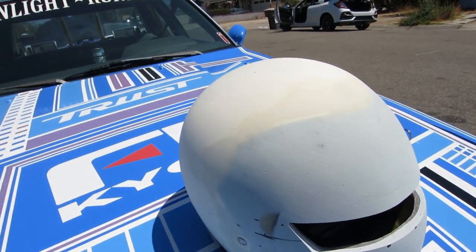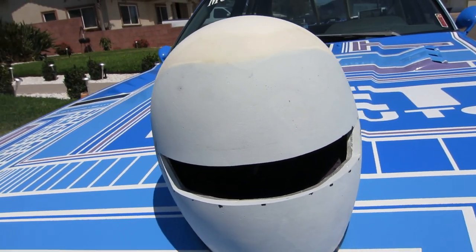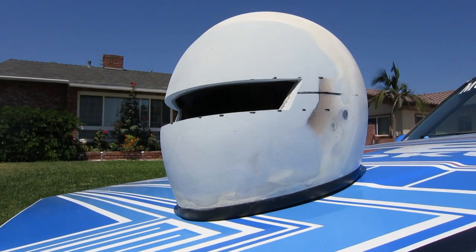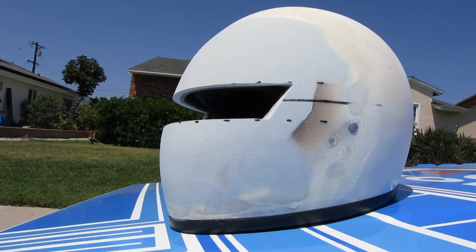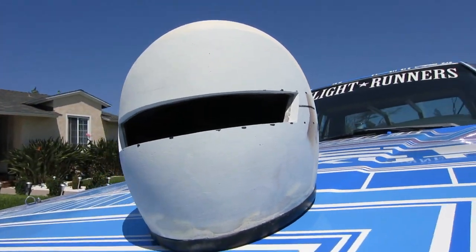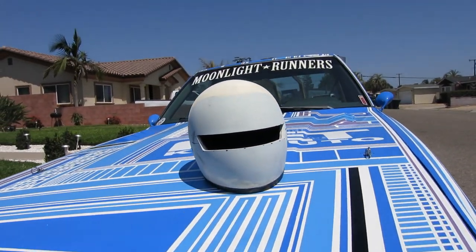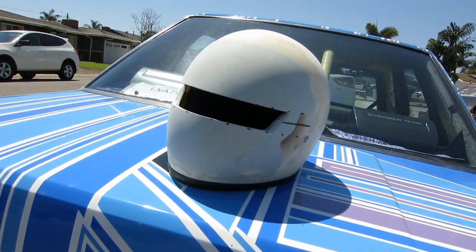In today's video we're going to be showing you how to make this custom helmet. This style helmet is referred to as the hell helmet, tribe helmet, or modified helmet. This style was born out of the Kanto region and the surrounding areas such as Chiba, Ibaraki, Saitama, Kanagawa, and many more.